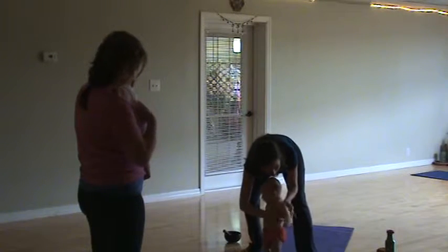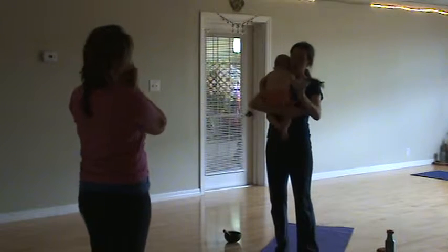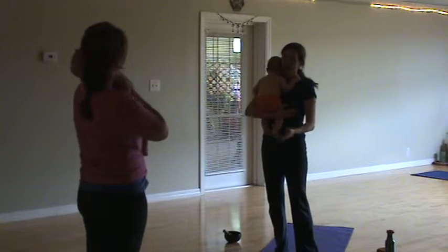So we're going to take our babies, and you can either bring them towards your chest, or you can have them facing out — whatever they're comfortable doing.